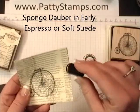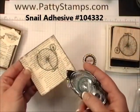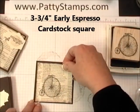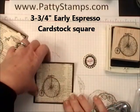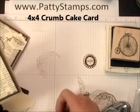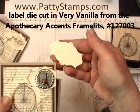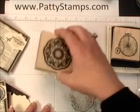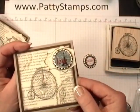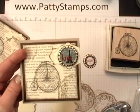Then I took my Sponge Dauber with the Early Espresso ink and went around the edges. And then using my Snail, just run that around the edge. This is a three and a half inch square of Early Espresso, and I attached that to a 4x4 card. The last step — you can see on several of these that I have one of these labels. This is a die cut from the Apothecary Accent die. I sponged around the edges and gave it a little touch of the Gossamer Lace stamp to give it a little texture, and I used that to put behind the bottle cap. It just folds over into the inside of the card, and I thought that was kind of a neat look.